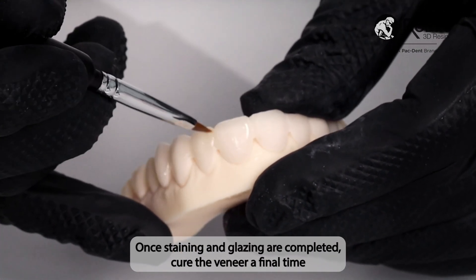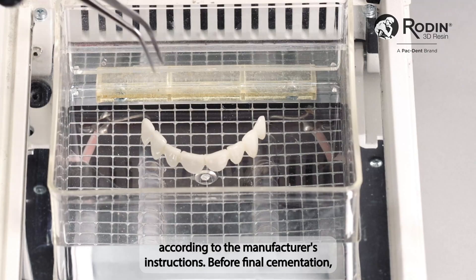Once staining and glazing are completed, cure the veneer a final time according to the manufacturer's instructions.